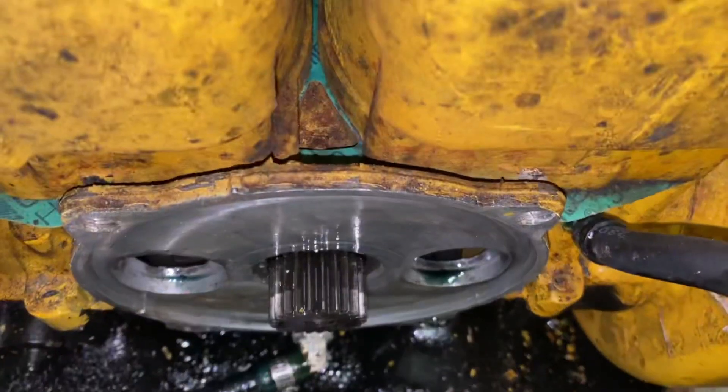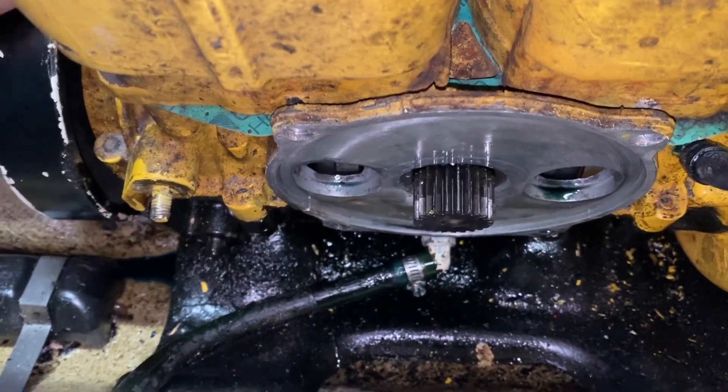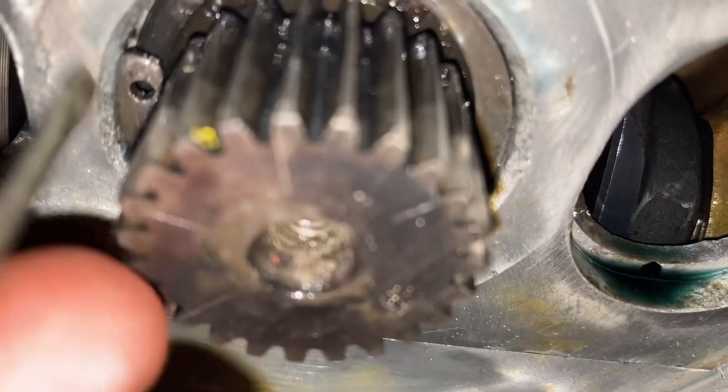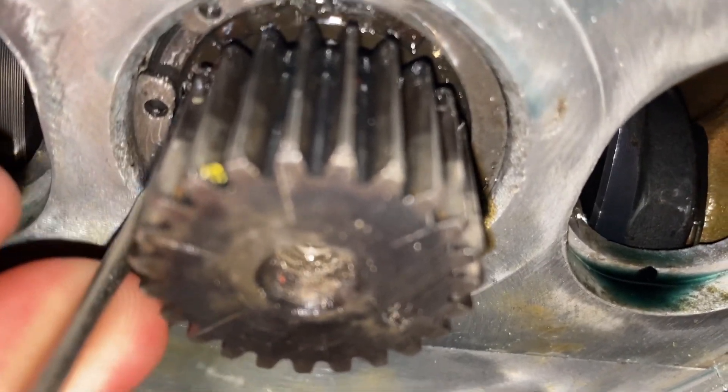Look at this - as soon as I move the crank, rotary valve moves. Heck yeah! She's not in there, buddy - gotta go in more. Push her in. There it is - that's in there like swimwear.